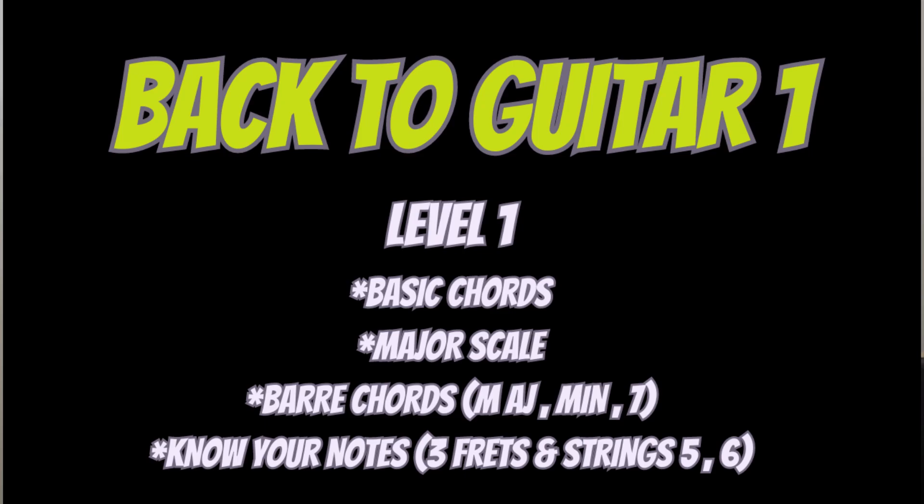Fourth, know your notes. I'd recommend learning notes with the open strings on your three first frets. You can use your C scale on the three first frets to start studying and learning your notes. Also, learn your notes on strings six and five — it's really important. For example, if you want to play A flat major, you need to know it's on fret four on string six, and then you can play your bar chord or your power chord.